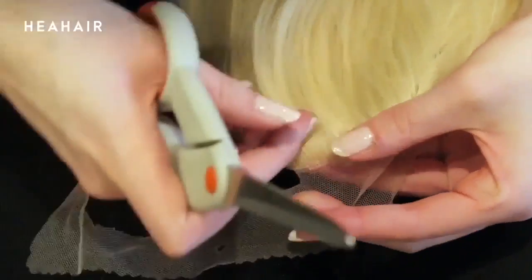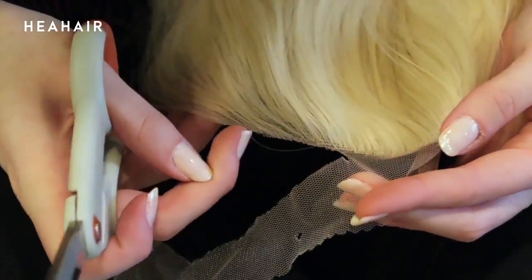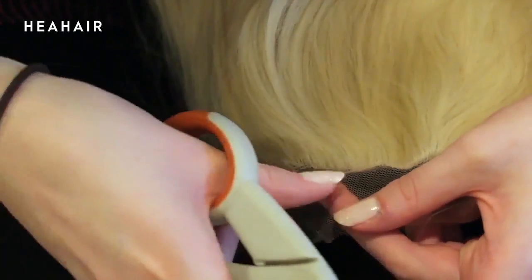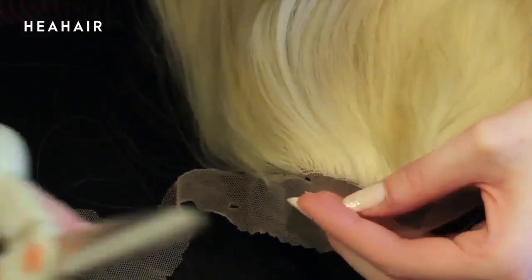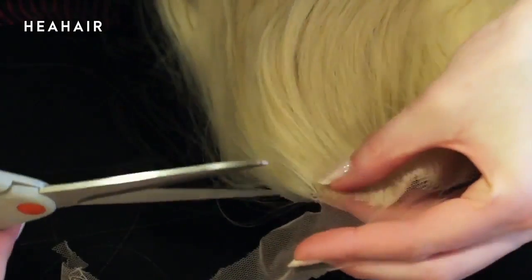A little bit of extra lace at the front is okay, because ideally when you wear lace fronts, any extra lace that you have on the front here is not going to show because it's going to get tacked down to your forehead using either lace front tape or a skin safe adhesive such as spirit gum.